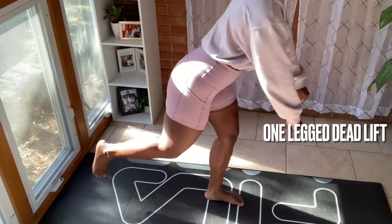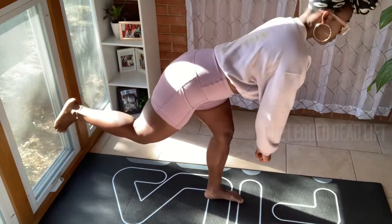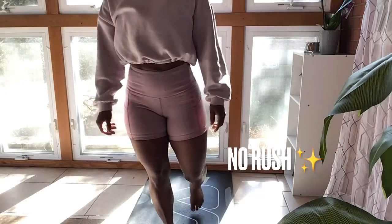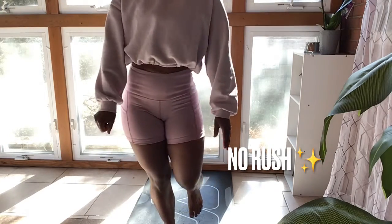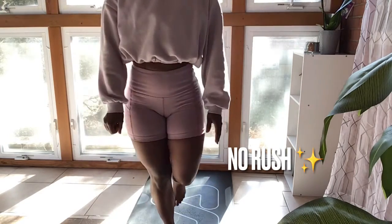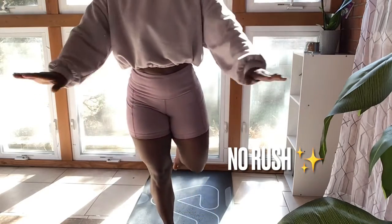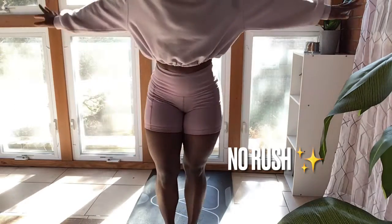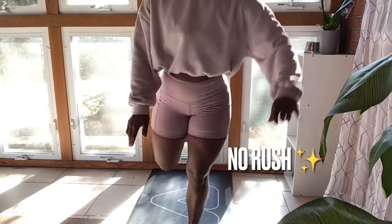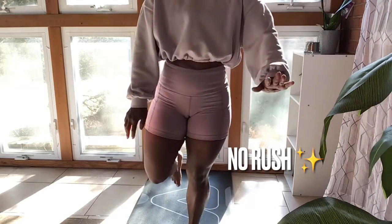Moving on to one-leg deadlifts — as you can see, my legs are shaking. It's not about how it looks, it's not about it being pretty, but it's about the work you put in. The knee is still behind the toe; she might not be perfectly balanced, but she's putting in the work and you can see that.